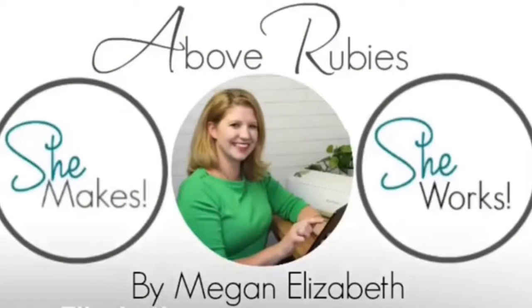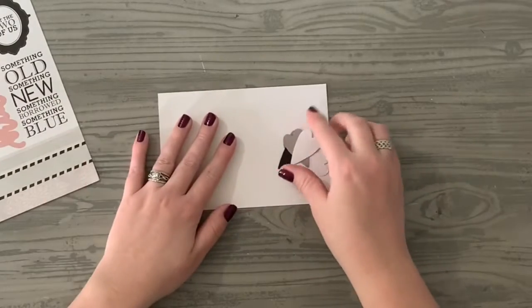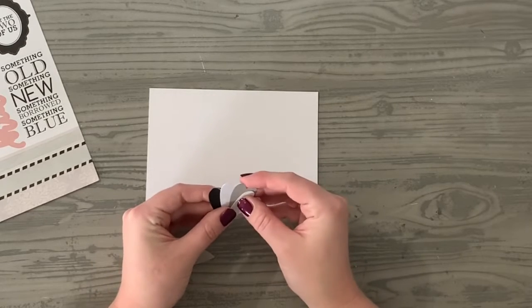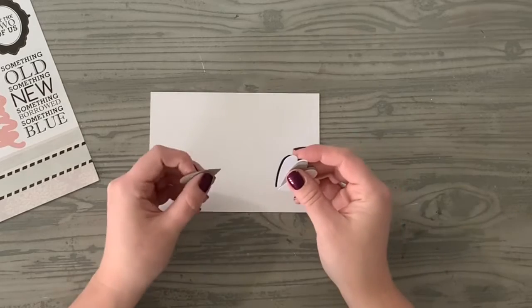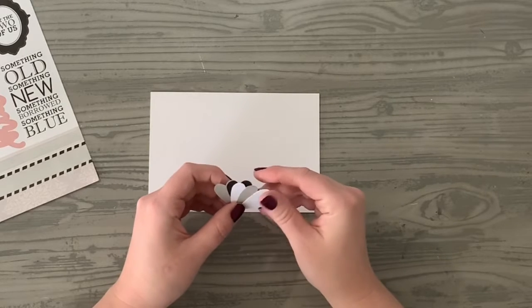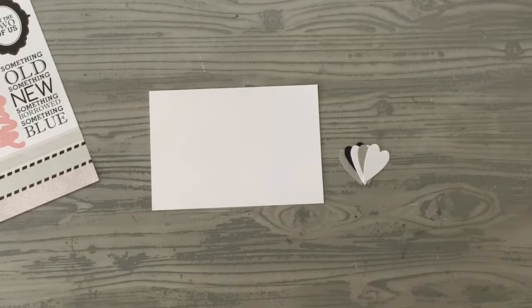Hey friends, it's Megan Elizabeth from bymeganelizabeth.com, founder and creator of the She Makes Club. Today I wanted to use some scraps from last week's Tuesday tutorial — it was a scrapbook layout on love, and I have a couple hearts left that are just super cute. I thought, why not go ahead and make a card you can enjoy for yourself, and show you what we can create from those scraps.